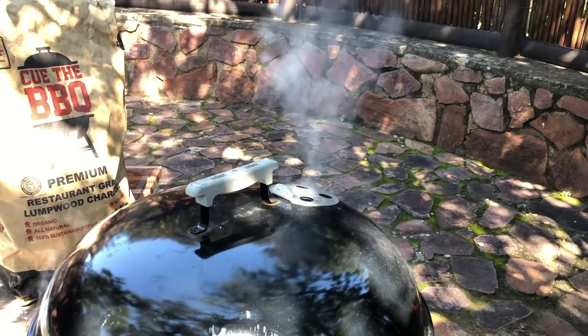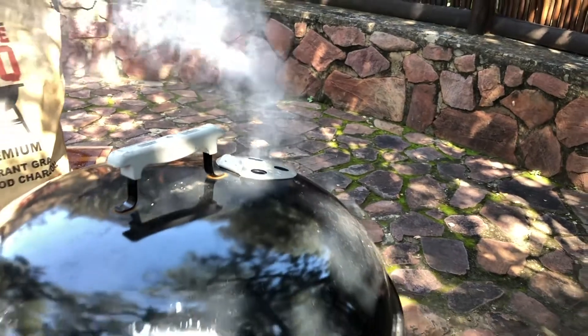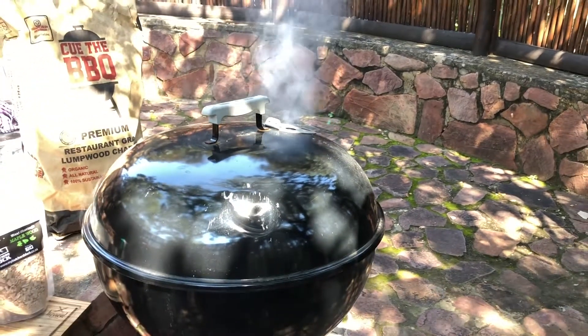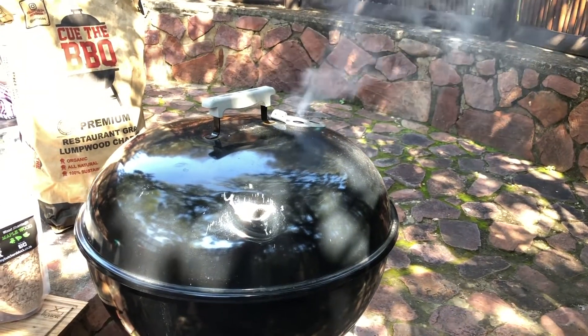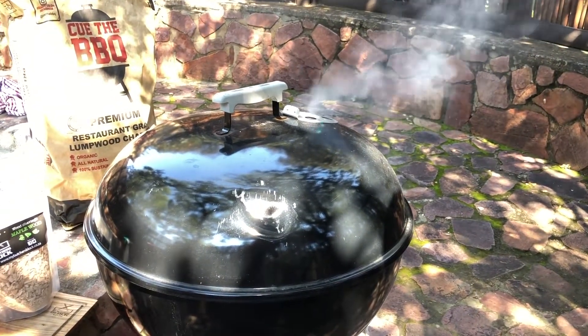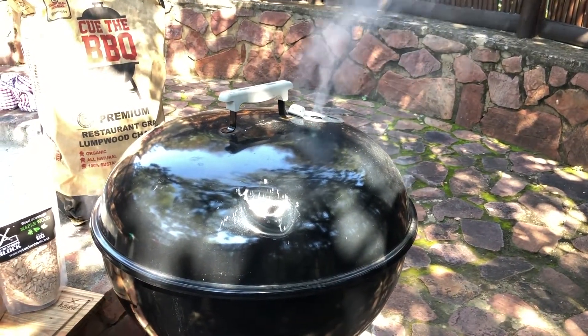Folks, that is what you want to see — you want to see the smoke coming out of your vents. That means you've got it right. That's what you want. I'm quite excited. The smell of that maple wood is just filling the boma here in the bush. We're going to leave this now and enjoy a game drive.